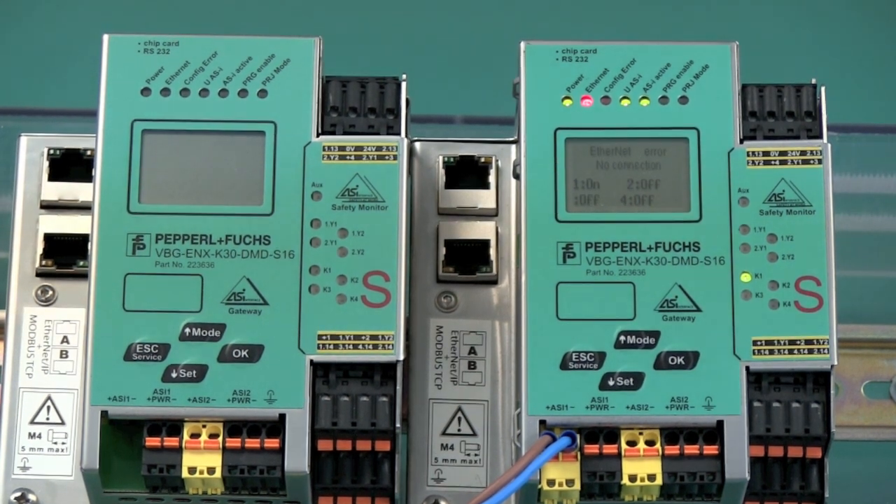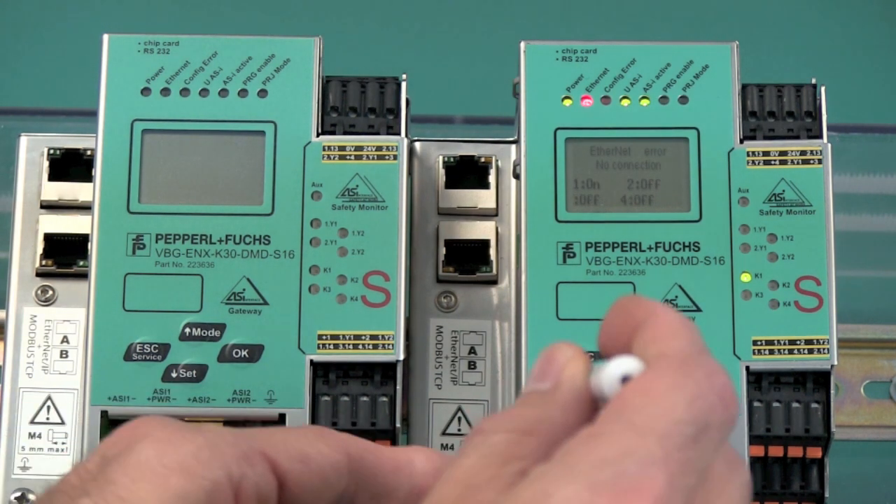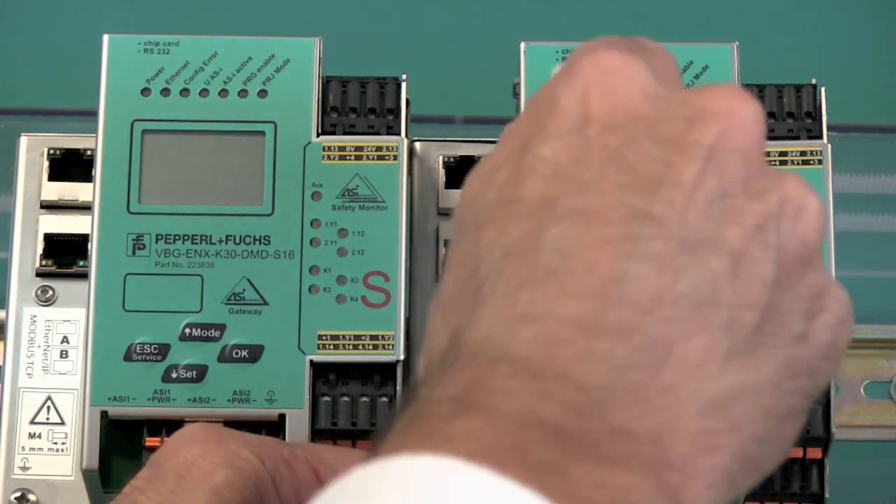The replacement procedure for these devices is quite simple. We are going to assume that the safety controller on the right side has a problem, and the first thing we're going to do is remove it from the network.